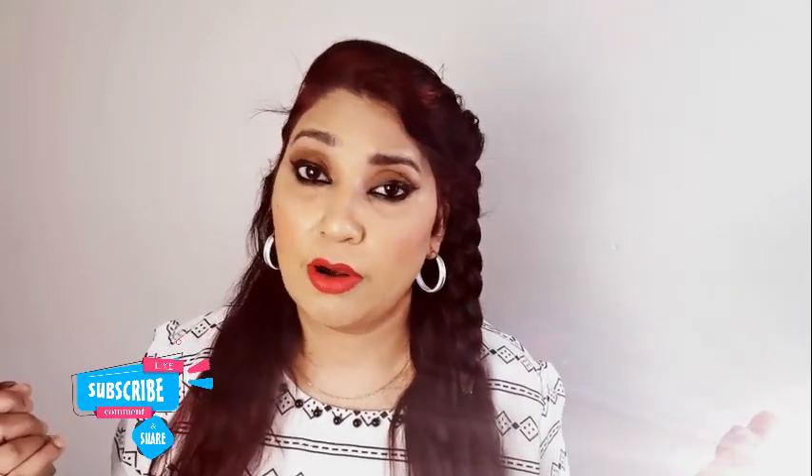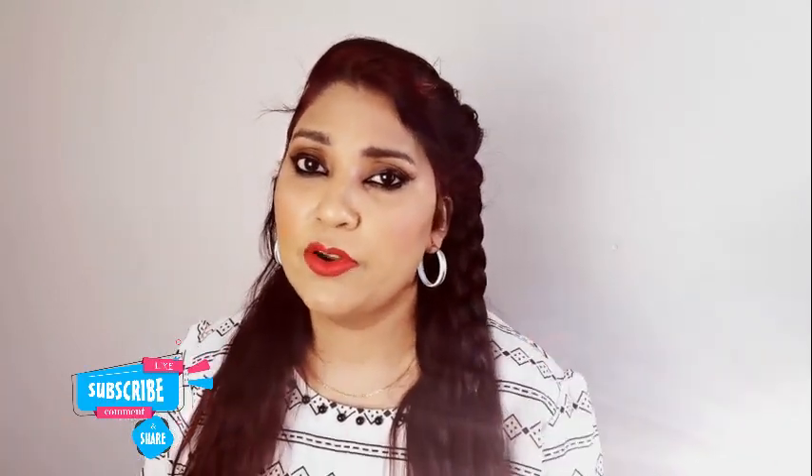That's all guys. I hope you liked this video. Please like, share, and subscribe to the channel so you won't miss any of my videos. I'll see you in the next video. Till then, Allah Hafiz. Bye!